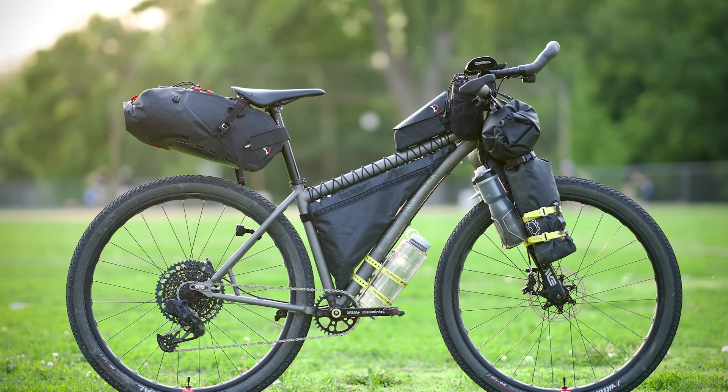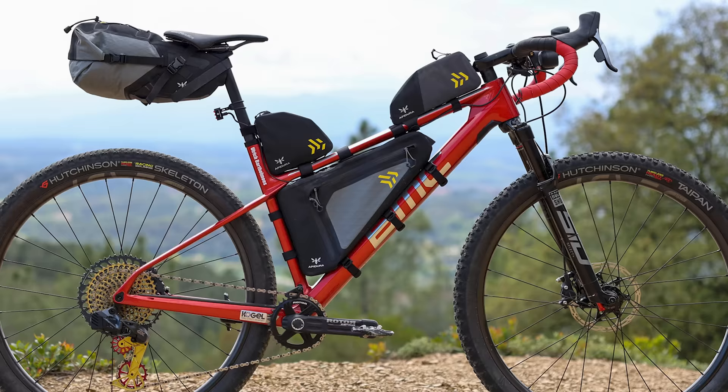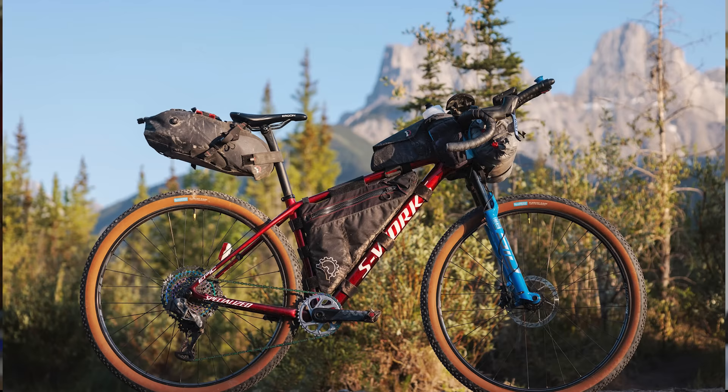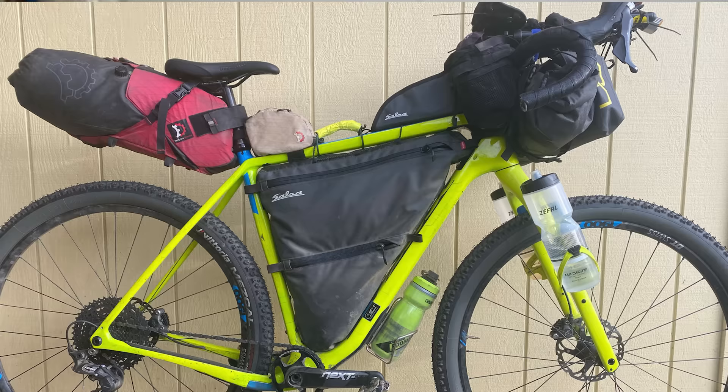Let's start with bike type. We received 64 flat bar rigs and 60 drop bar rigs for 2023. There was a broad sampling of bikes — among other brands, three Cannondales, three Surleys, four Specializeds, four Otsos, four Chumbas, and seven Treks. But Salsa Cycles again takes the cake with six flat bar bikes and a whopping 26 drop bar bikes, totaling 32 bikes — 25% of the field.